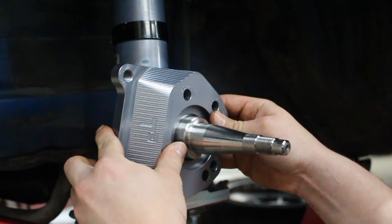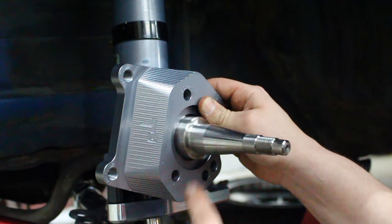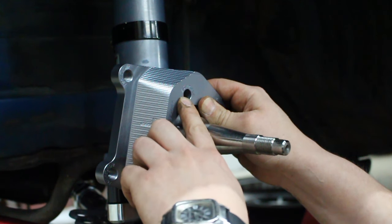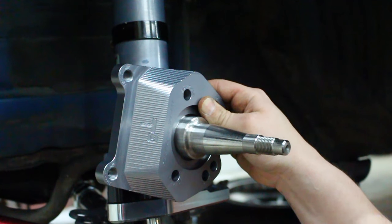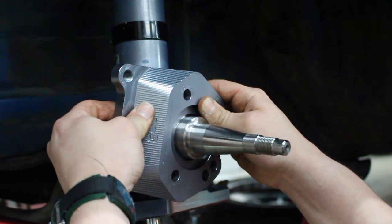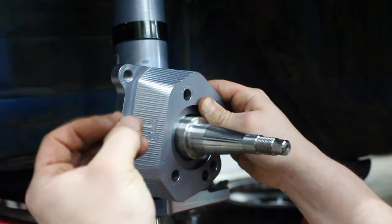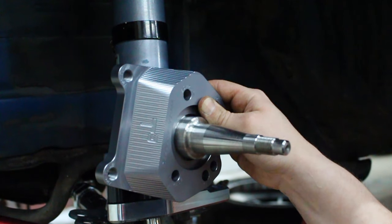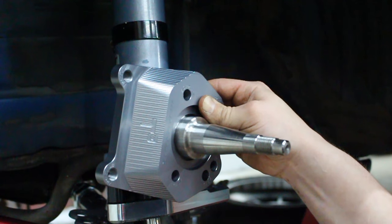We'll put the supplied bolts in with a little bit of Loctite. It says on the bracket that we need to torque them down to 30 foot pounds. The instructions online say 45, but I'm going to go off of what's printed on the bracket — it's probably a softer material so they don't want it squished too hard or possibly damage the bracket. So we're going to torque these down to 30 foot pounds.